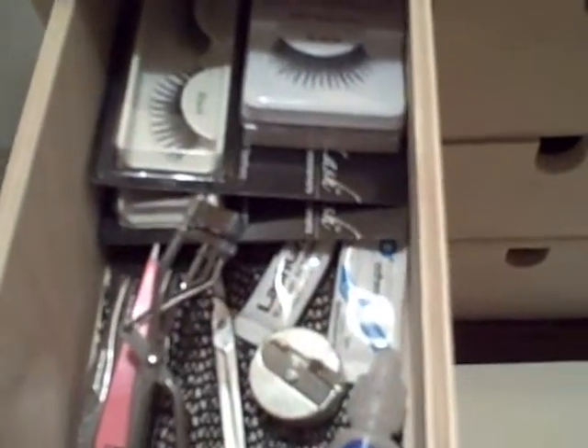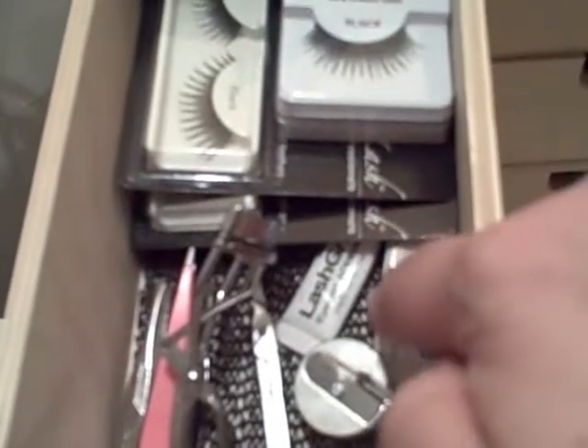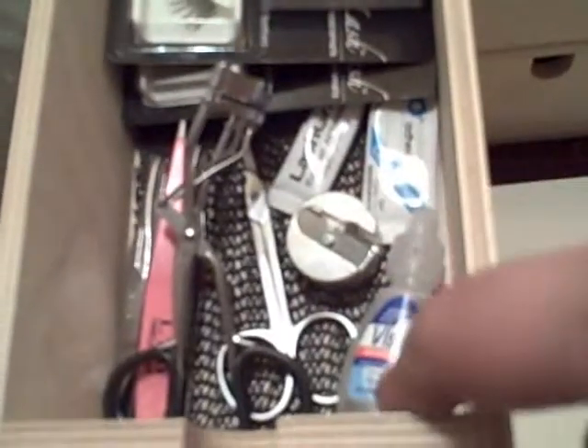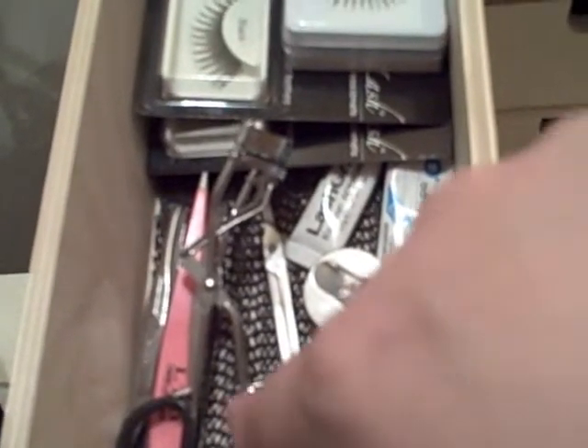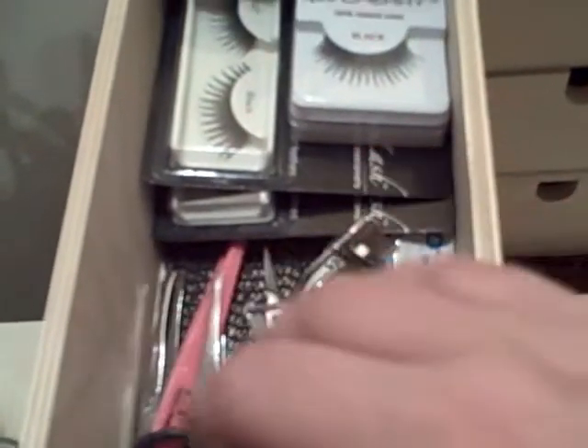This drawer has some eye products — false lashes and eyelash glue, a pencil sharpener, Visine, a little pair of scissors, an eyelash curler, some tweezers, that kind of thing.